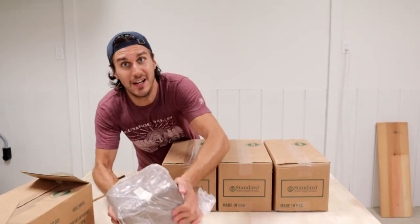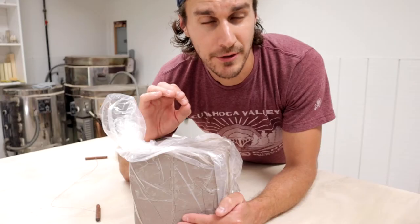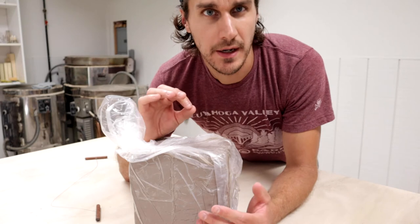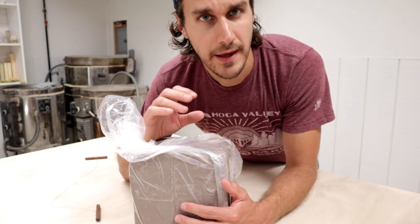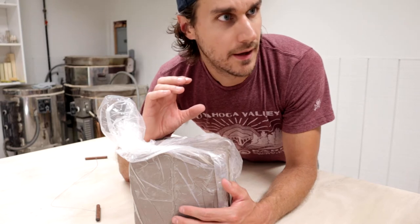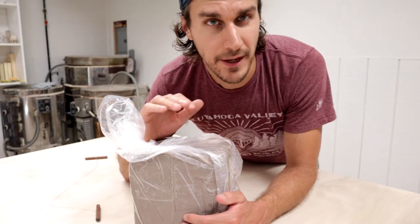So let's cut into some clay. The first thing I'm going to create is a mug — just one mug to make sure everything works, to get all my processes right. And that's going to become a mug that we keep that will never be for sale.